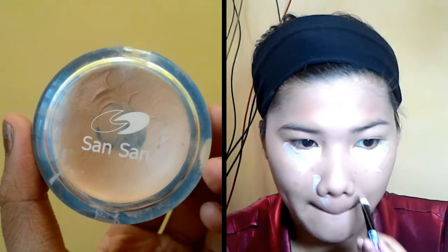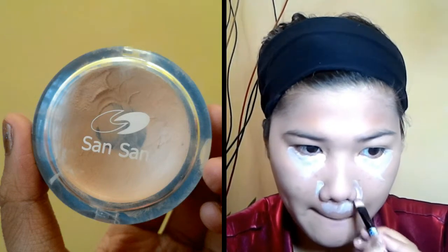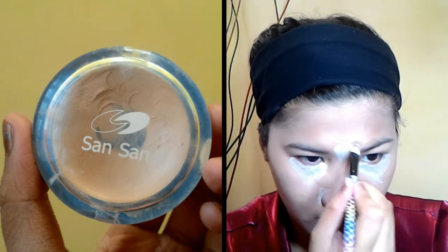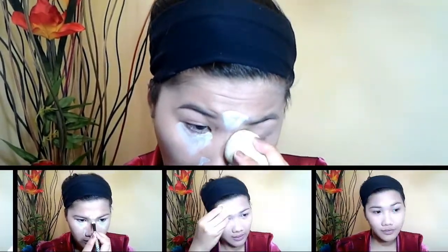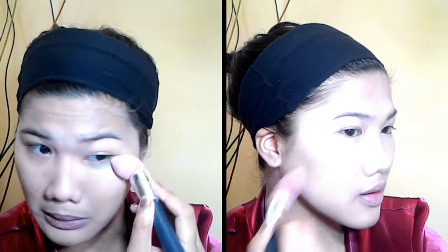I'm using the liquid foundation from Sansan and I'm just going to be blending that with a beauty blender, which I also got from Sansan. Then I'm going to use my concealer from Sansan — this covers my under eyes and also the redness of my face. I'll put it on my other eye, the side of my nose, and on my forehead, and blend it with a beauty blender. To make it last, I'm going to dab it with a two-way cake foundation from Sansan in shade 1.